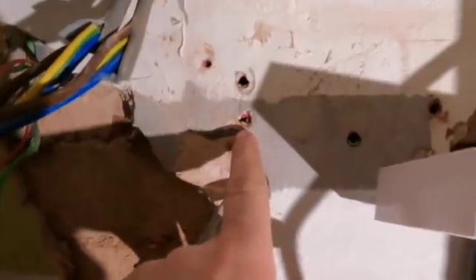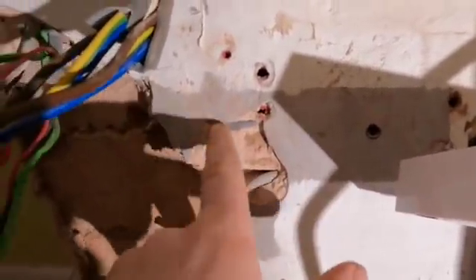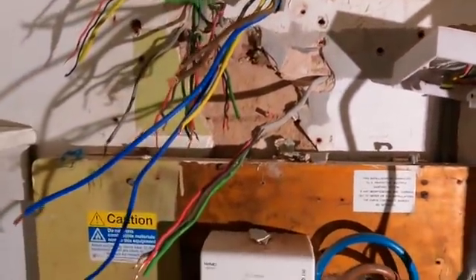I think that's where it is, because I need to make sure obviously when I fit the new board - when it goes on there - that that cable's not going to get caught.